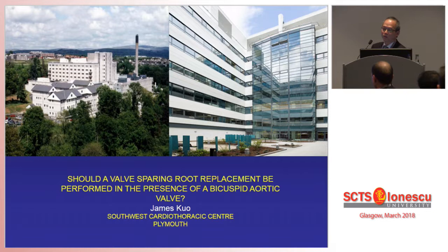Thank you Mr Chairman, ladies and gentlemen, good afternoon. This is not a talk about the techniques of doing a valve-sparing operation in a bicuspid valve, but mainly to address the issue as to whether we should all be going home and start doing these operations.